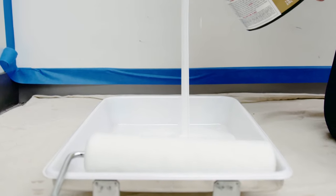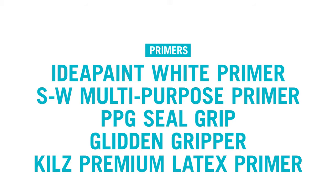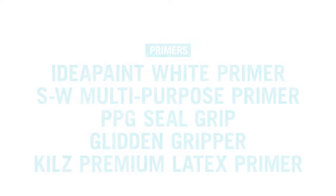Now the fun part — tape off all the wall's edges, then apply a single coat of one of our preferred primers. Be sure to immediately remove your tape and let the primer dry for 24 hours.